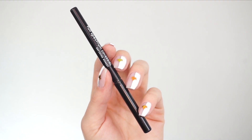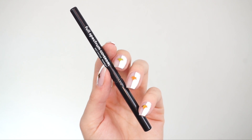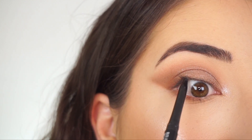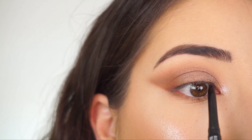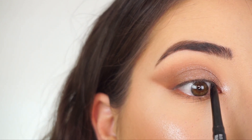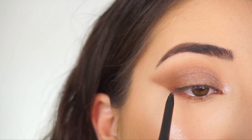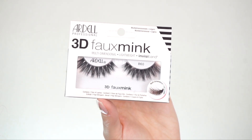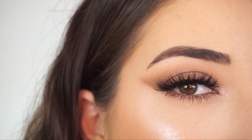To line my waterline I'm going to the Covergirl Full Spectrum Defining Moment liner in Blackest Black. Since I'm not applying any liner on the lid, I'm just going to add a little bit of definition to my lashes and make them darker at the base by lining my upper waterline. I'm then going to apply mascara and false lashes — going into the Ardell 3D Faux Ink lashes in 860 — and that's the eye look done.